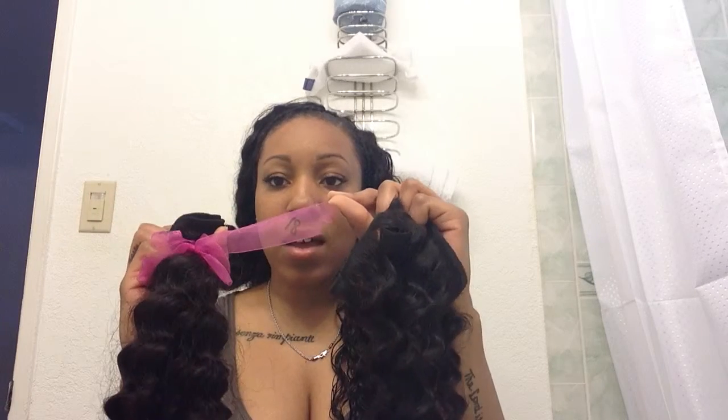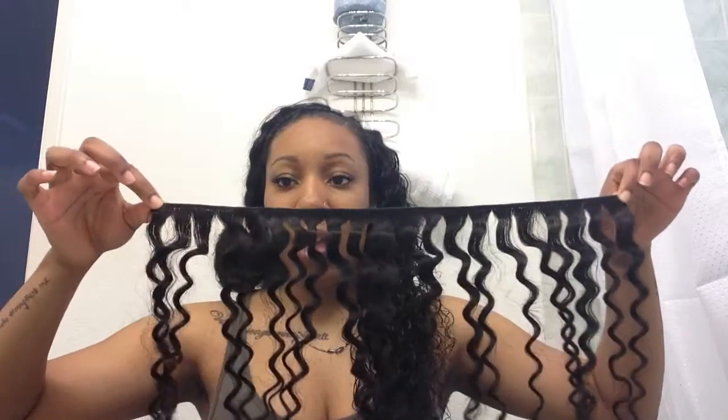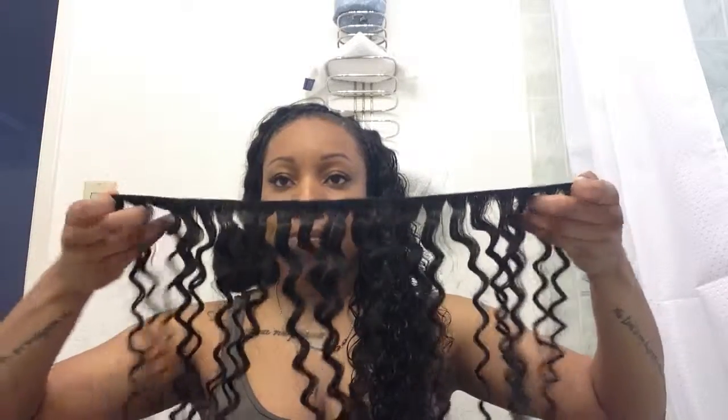So this is what all the bundles look like. They came in like this little ribbon, and I put the numbers on the end of the ribbon so I could tell them apart when I washed them. This is what's left of the 20. I basically have two and maybe three-fourths bundles left or something like that.